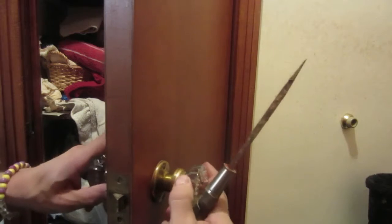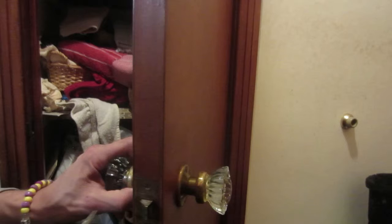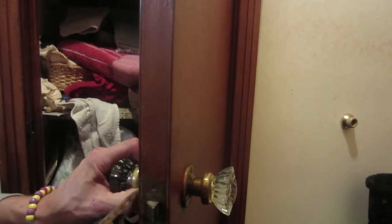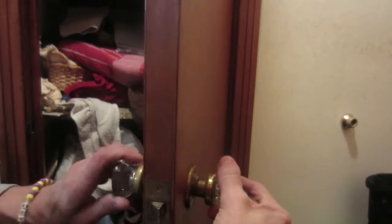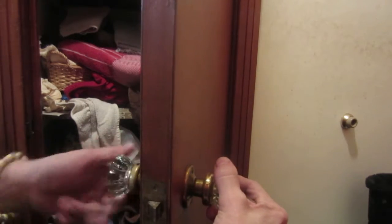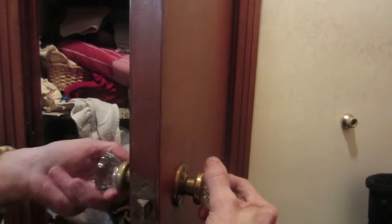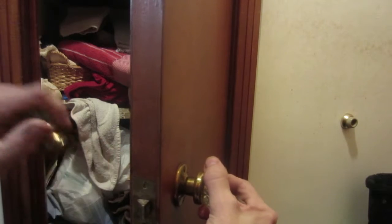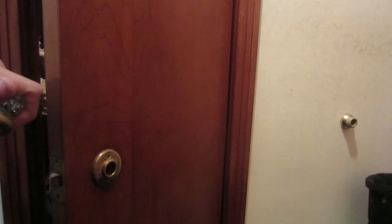On these fluted glass knobs, there's a set screw on either side. You just need to loosen one of them. I'm going to go with the one on the inside, and then the knob will simply screw off. Then the rest of the other part will come out along with the shaft.